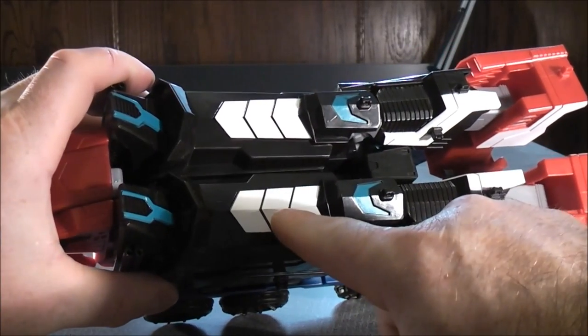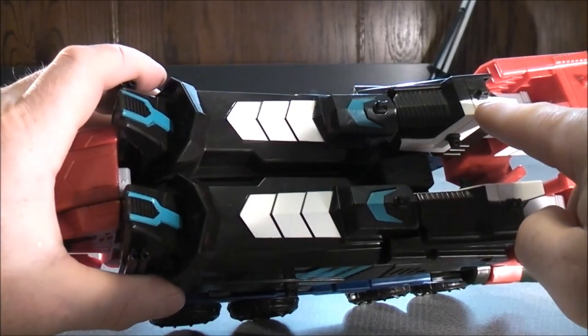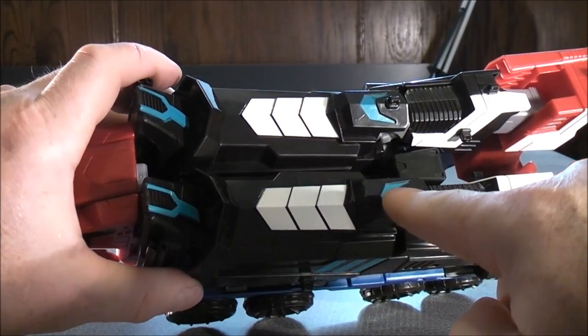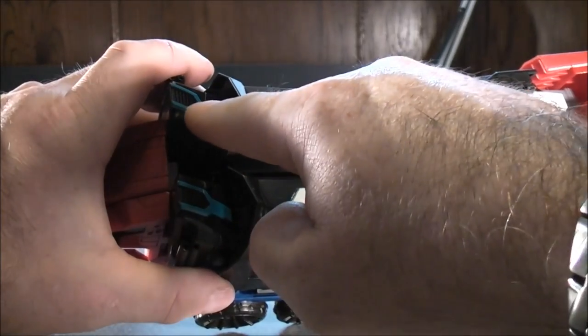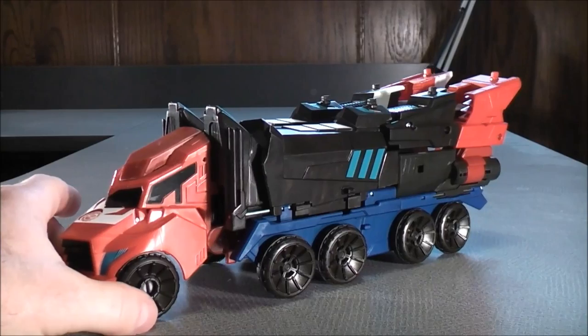He has some white paint details on the top, towards the back, and some more blue paint details on the top, towards the front as well. So that about covers it for details for your Three Steps Mega Optimus Prime.